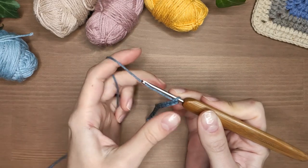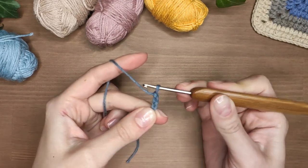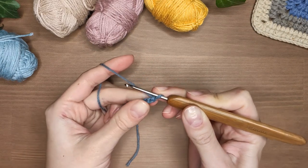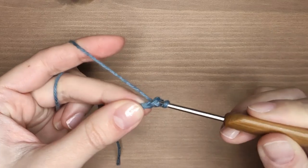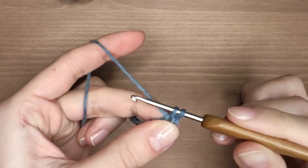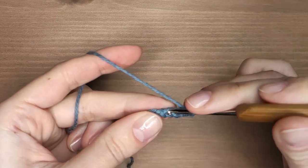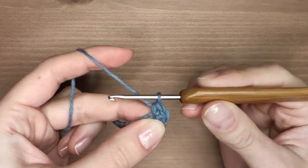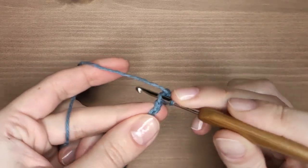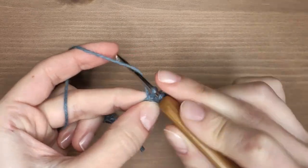Now make one additional chain stitch and make one single crochet in the second stitch counting from the hook. In this row we are working one single crochet in each stitch to create a base for our spike stitches. You should end up with the same amount of stitches you chose when making the starting chain, so in my case it's 16.